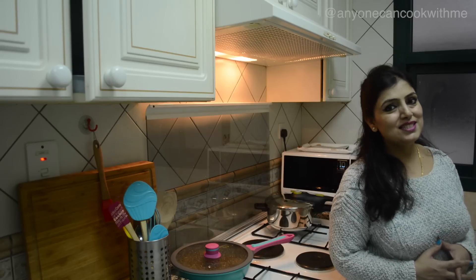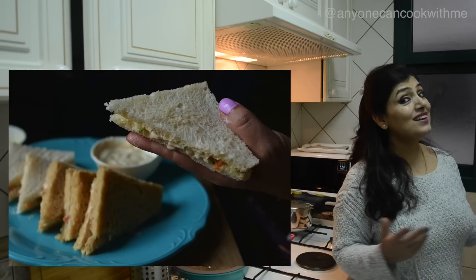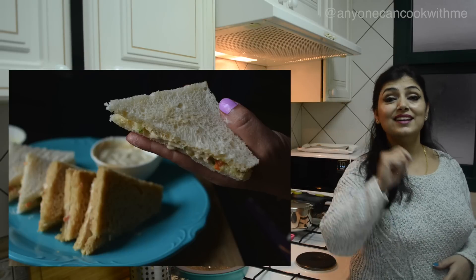I will use mayonnaise. If you don't have mayonnaise, you can also make them with a different sandwich spread. You can see the alternative video here.